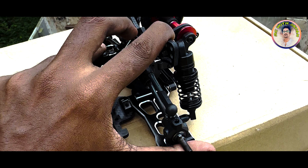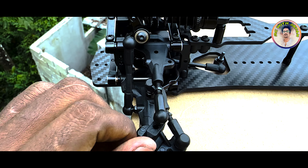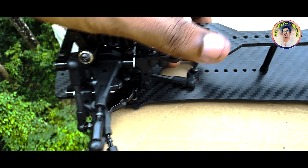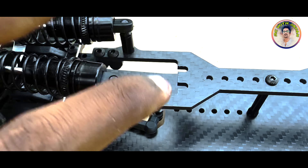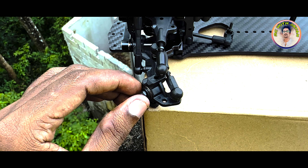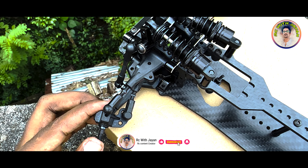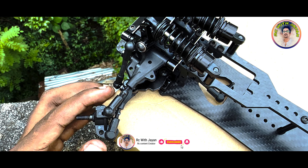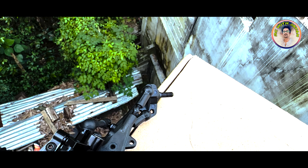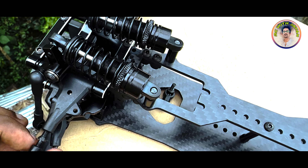I will show you the body. This is the steering angle. This is the servo set, the servo mount, and the top mount servo. This is also the steering angle and the camera set.